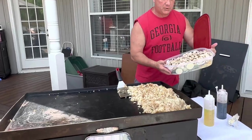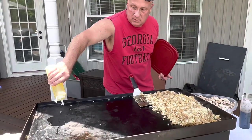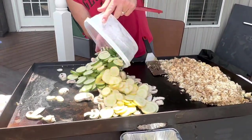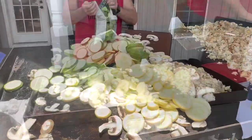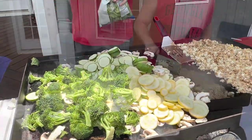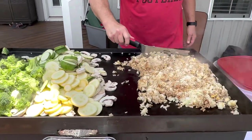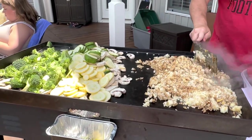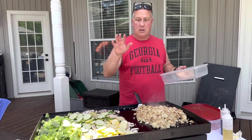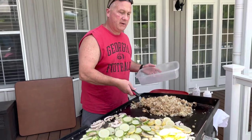We have tons of mushrooms, zucchini, squash, ready to go in, and a bag of broccoli. I'm going to put a little bit of oil over here. Keep flipping your rice so it don't burn — the vegetables can be fine. Normally we cook everything at one time, but like I said there's a large, large amount today. So I'm going to go ahead and pull the rice off — it's done. Put it in a container and keep it warm until everything else is ready.